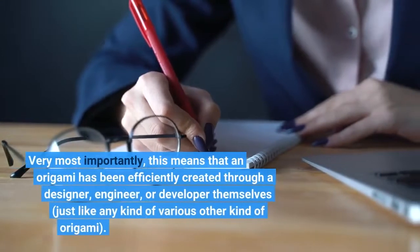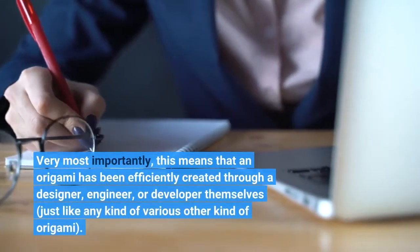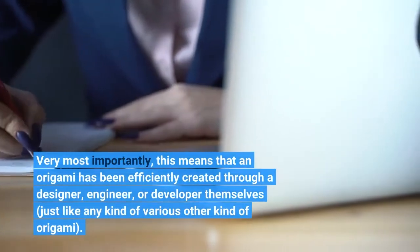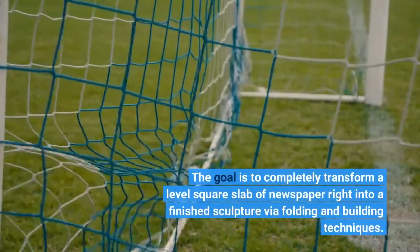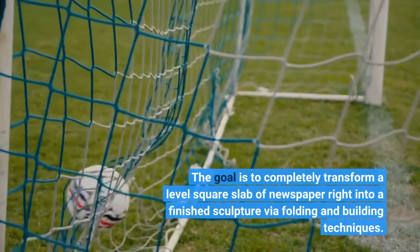Most importantly, this means that an origami has been officially created through a designer, engineer, or developer themselves, just like any other kind of origami. The goal is to completely transform a flat square sheet of paper into a finished sculpture via folding and building techniques.